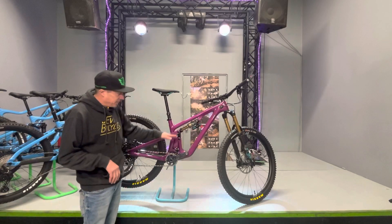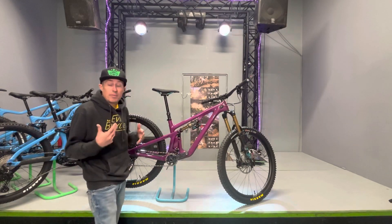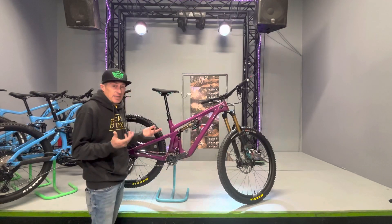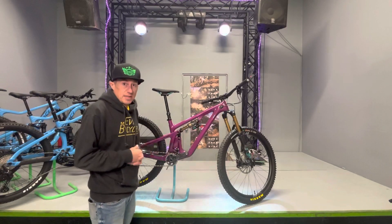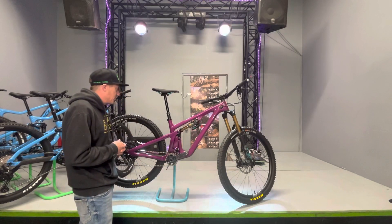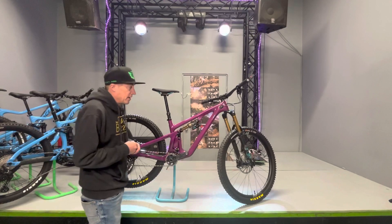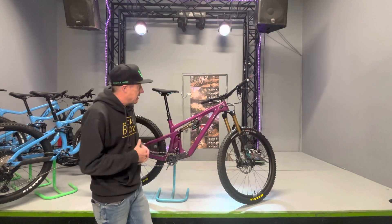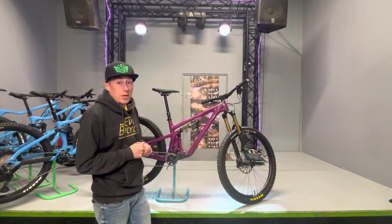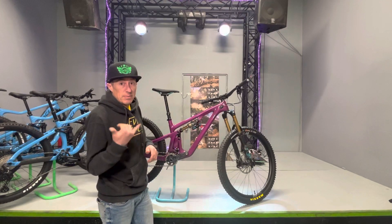New to this year are size-specific swingarms. In the past, all bikes had a size-large swingarm, but now they have size-specific swingarms from small to double extra large. Fantastic updates — we love this bike and can't wait to get it on some dirt. It's January here in Montana, so we're praying for some sunshine and will probably head to the desert soon to rip this baby.